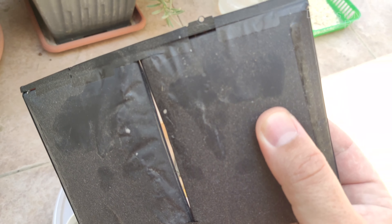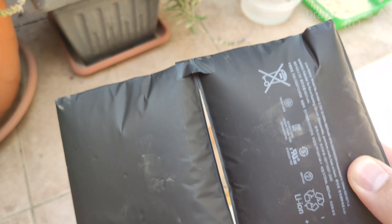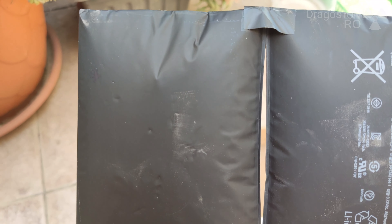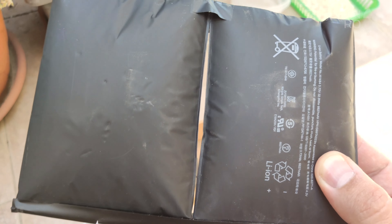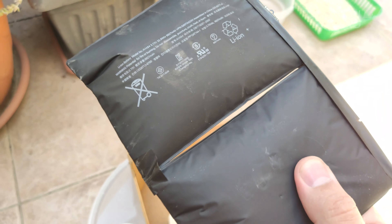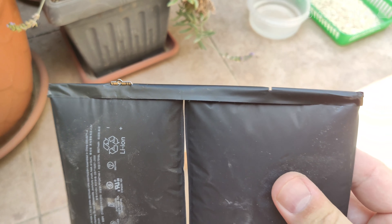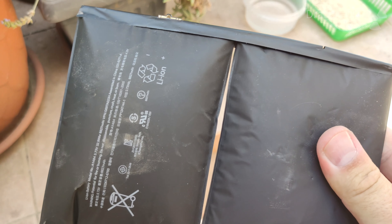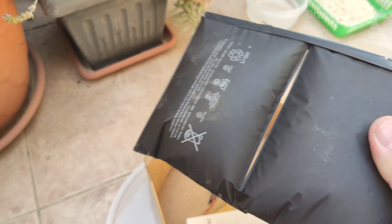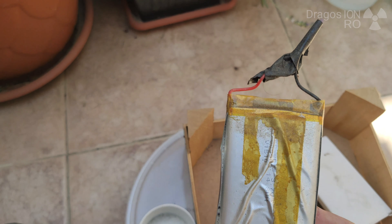For example, this one — you can see it's really inflated. It's from an iPad and it's pretty damaged. It needs to be thrown out and it still has some energy in it, because that's why it's becoming inflated. So I have to be careful to really discharge it well. I will put the salt in the water and just immerse the batteries.